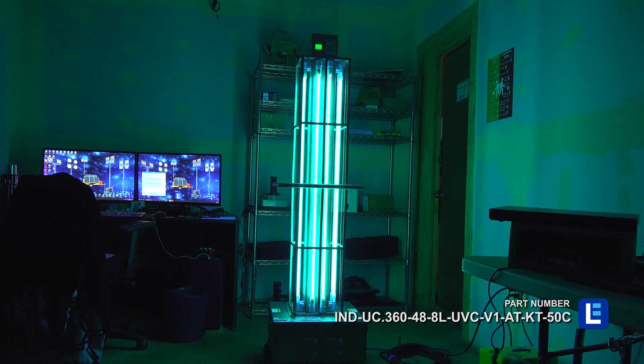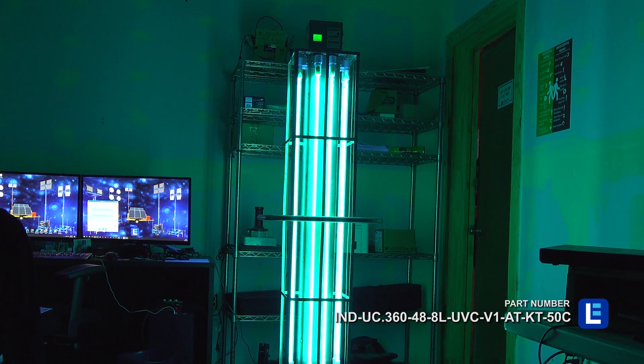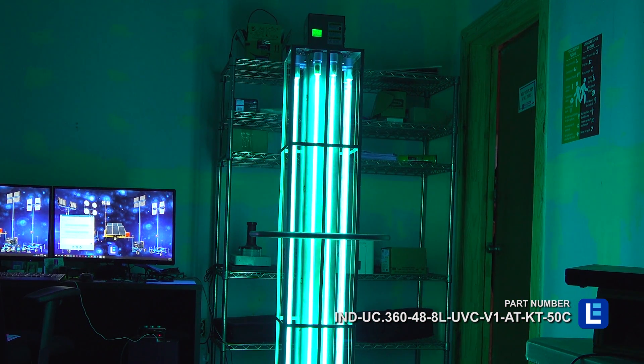The lights have an expected lifespan of 8,000 plus hours and they emit a flood beam pattern. This UV system caters to 3,500 square feet of space with full 360 degrees of coverage.